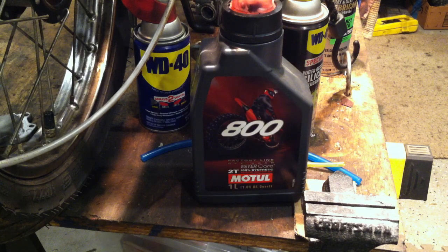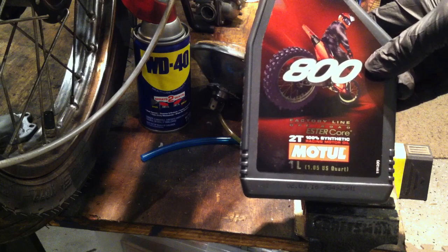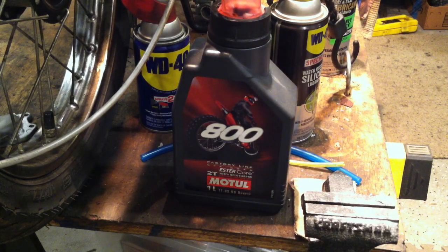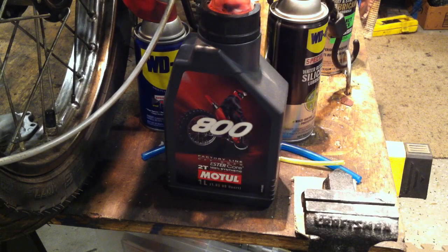I don't like to talk about two-stroke oil because it's like a religion. But if you've got a performance bike with modifications, you want one of the better oils — this is the Motul 800 2T. It's good because it has a high flash point and high viscosity. If you've made performance modifications, your engine is going to run a lot hotter. If you've got lower-quality two-stroke oil, it'll burn off at around 370 degrees, and you'll be above 370 most of the time you're riding.